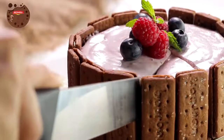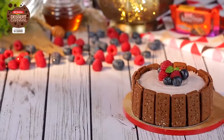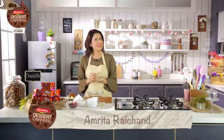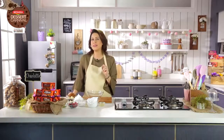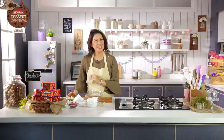Lined with Britannia Bourbon on the outside and rich with mascarpone and chocolate filling on the inside is this delicious Berry Charlotte. Hi and welcome to Britannia Dessert Carnival. I'm Chef Amita Raichan and today I'm going to show you how to make amazing Berry Charlotte with the help of everyone's favourite Britannia Bourbon Biscuits. So let's begin.